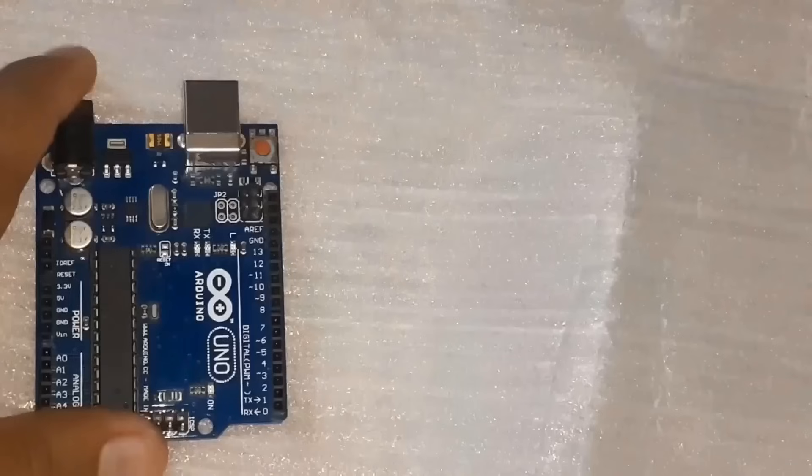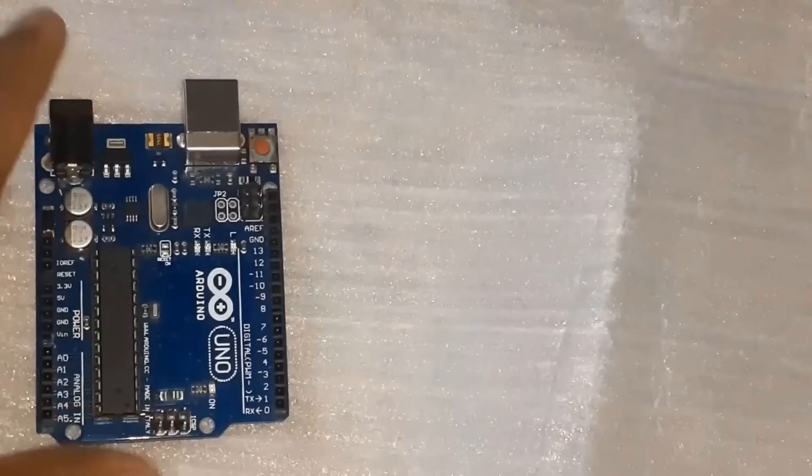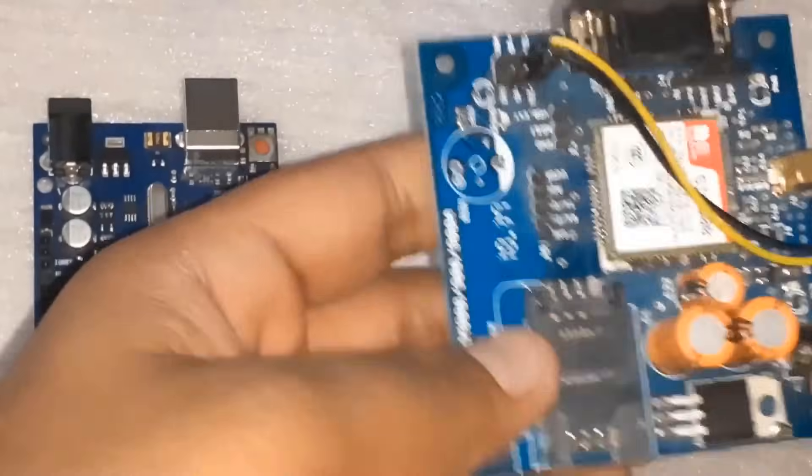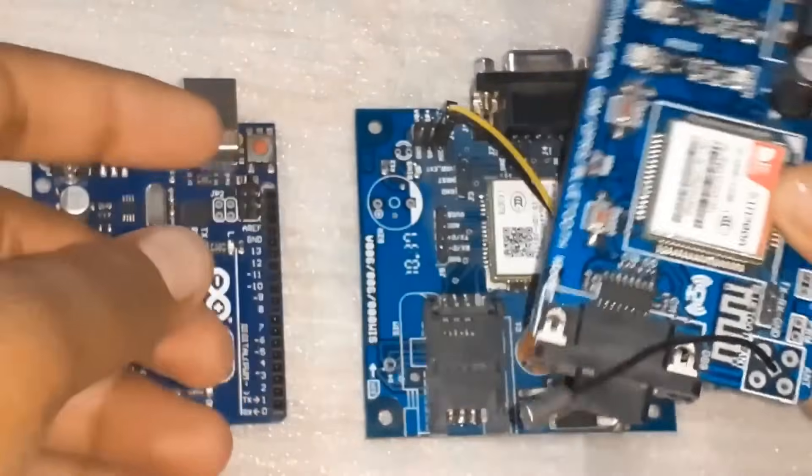Now let's see what we need for this project. First we need a microcontroller, so I used an Arduino board. We also need a GSM module — you can use either SIM800 or SIM900, anything will work.